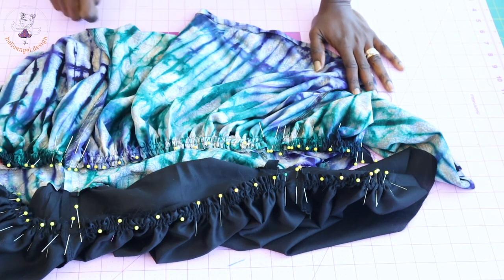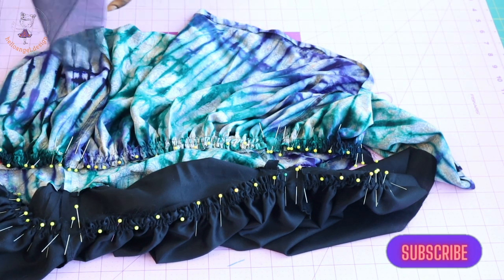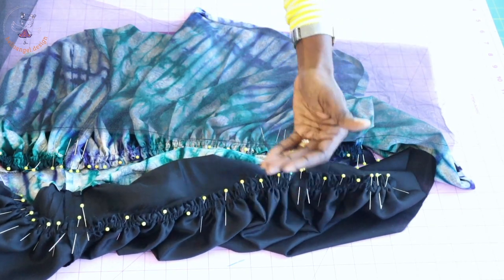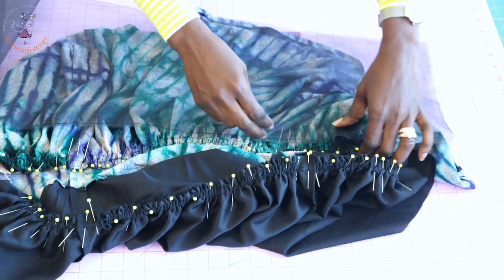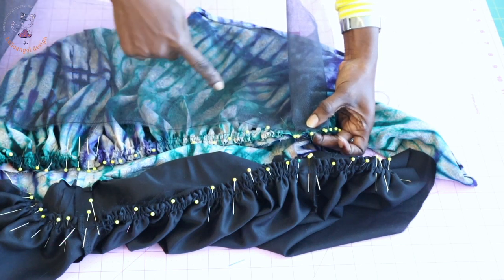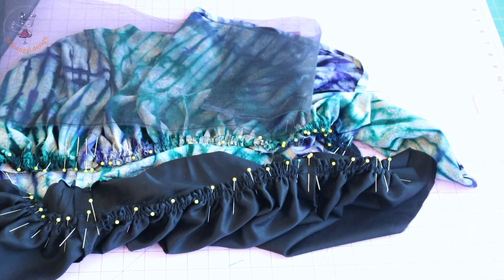I'll take it to my sewing machine and stitch all the way down, and repeat the same process with the lining. My seam allowance is half an inch or 1.3 centimeters. When stitching the skirt at the waistline, I will place the net from the waistline and pleat it all the way down. I want the net stitched on the main fabric, not the lining, and I want the fullness to start from the waistline. So I'm going to pleat my net at the waistline and stitch it all around at the same time as the skirt.